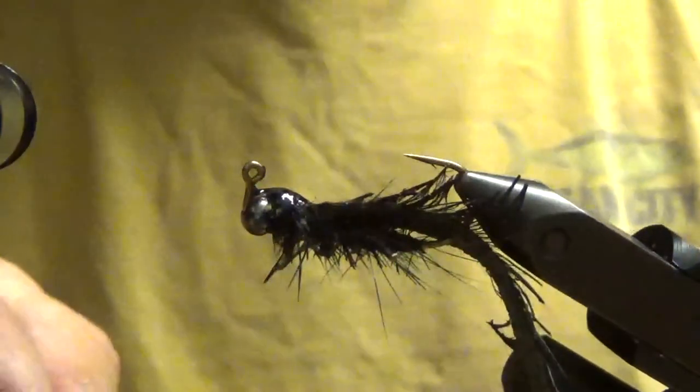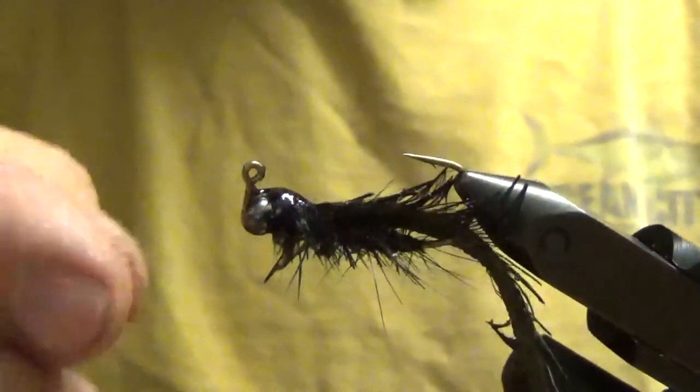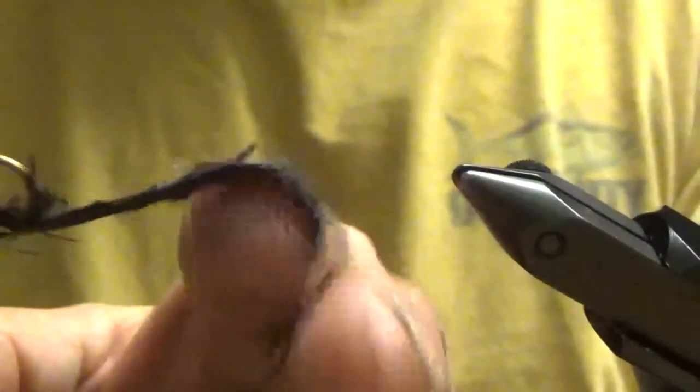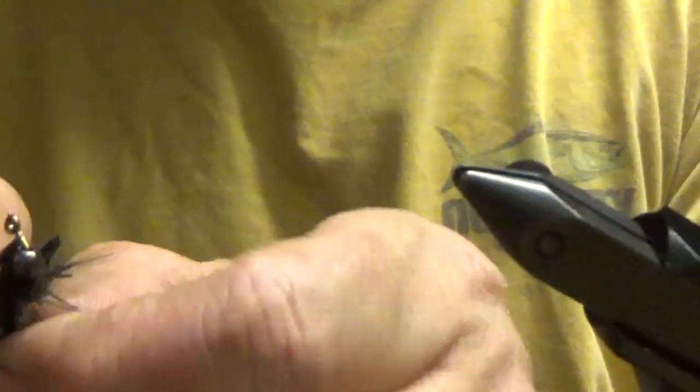What's nice about this thing even after all that is the body is still very flexible — it dances in the water, the thing is awesome. There you have it, the Hell of a Helgrammite. The only thing left is I'll throw it on my windowsill, let the sun cook it for a couple hours to make sure all the UV resin is very cured.